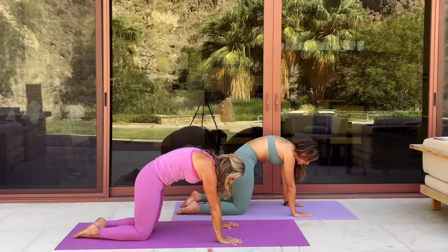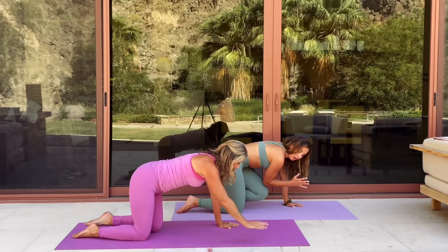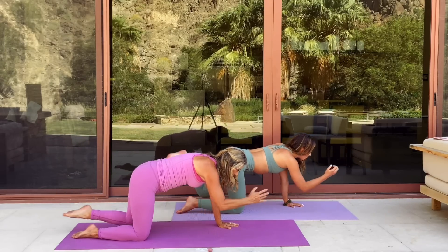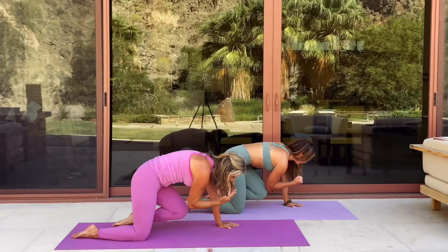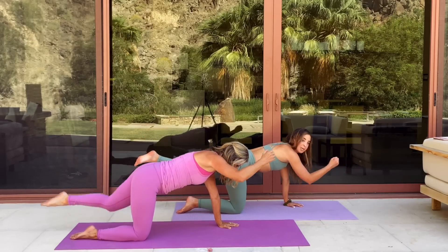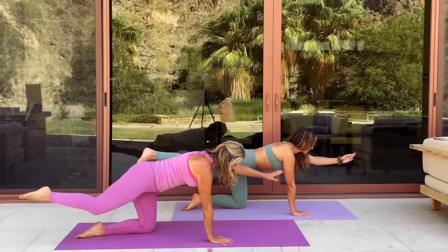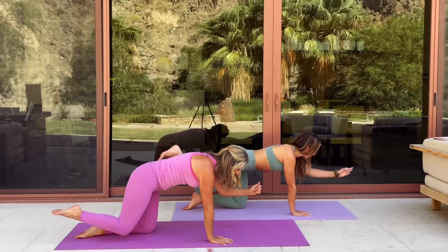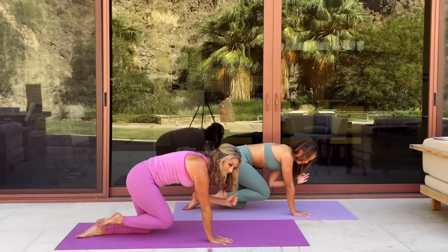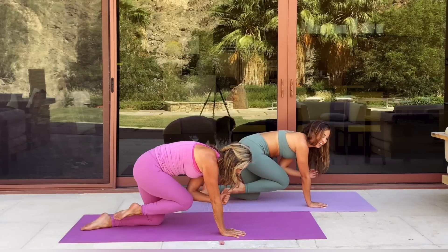On this last exhale, I want you to really flatten that back and come into a bird dog — opposite knee to elbow right here. Come in and exhale, elongate those limbs. Beautiful. This is great for your abs, for your balance, for your spine. Just a few on each side — give me one more right here. And slowly switch. Try to make sure your shoulder and your wrist are in one straight line. Use your abdominal muscles. Great for the core. Last one. Beautiful.